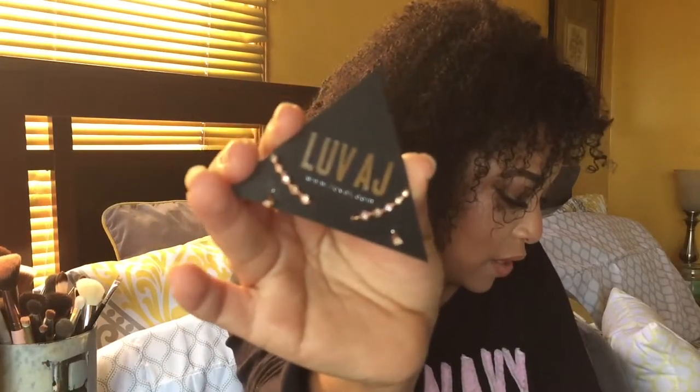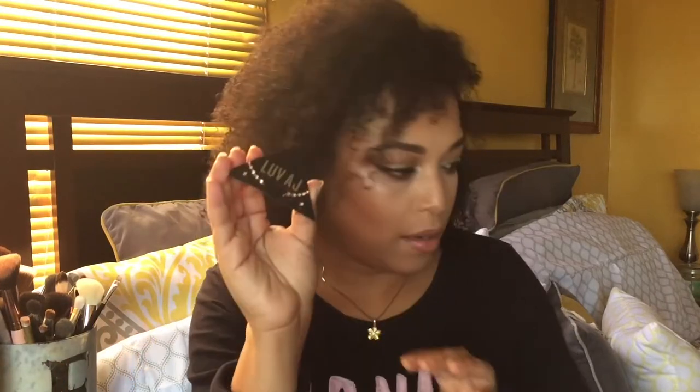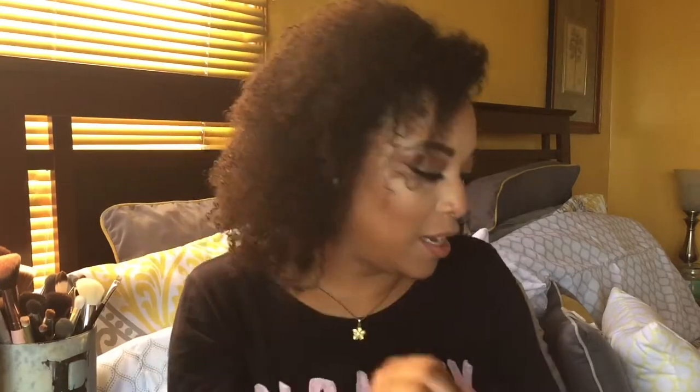Next up is Love AJ — these are the diamond kite crawler earring set. This earring set retails for $85 — it's rose gold. I told them what I liked and what I didn't like; I'm really not a bracelet person, so I'm glad I got earrings. They're made of 14-karat rose gold. I absolutely love anything rose gold — send it to me in rose gold and you've made my day!